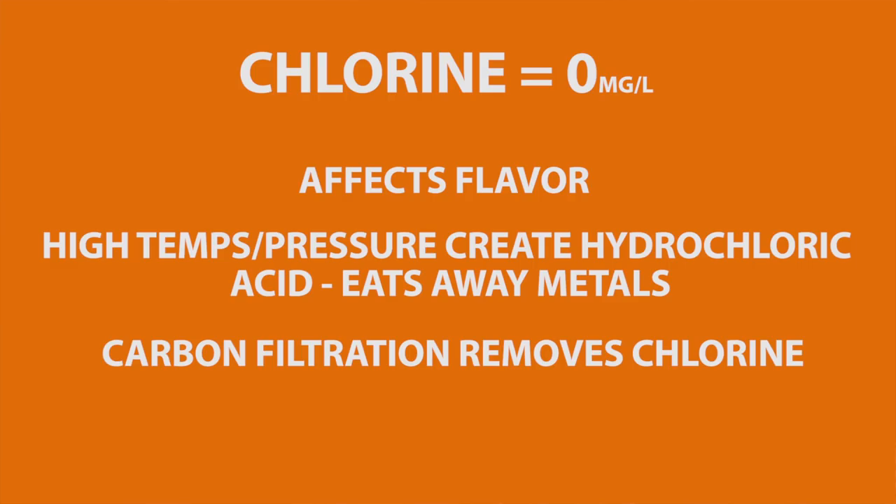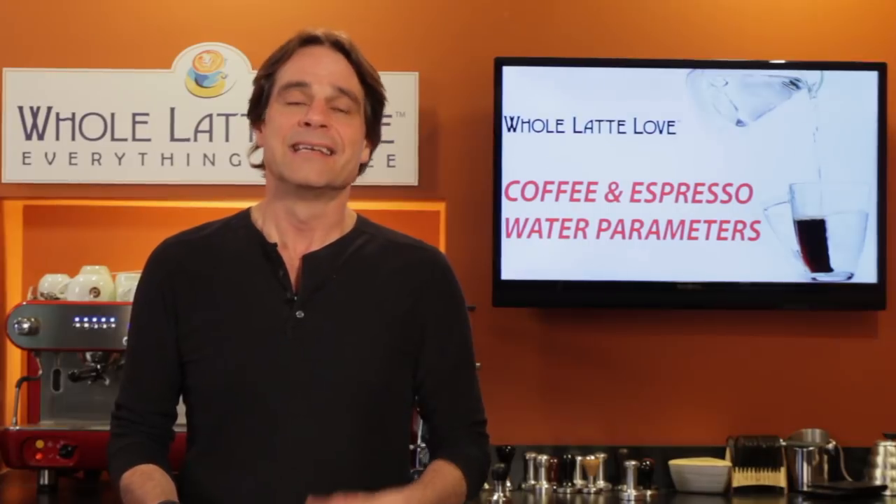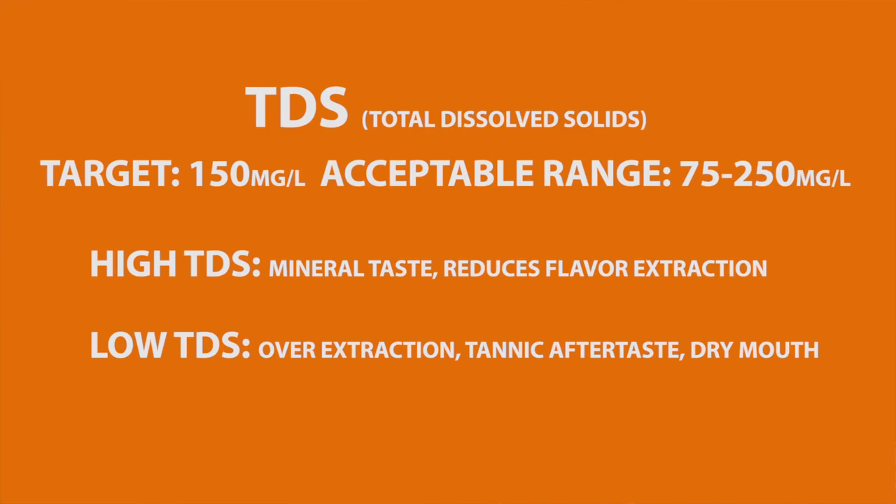Filter cartridges and outboard filter systems contain carbon to remove chlorine. TDS, or total dissolved solids, measures the overall mineral content of water. The SCA target is 150 parts per million, which is equal to 150 milligrams per liter. High TDS results in a mineral taste and reduces flavor extraction.